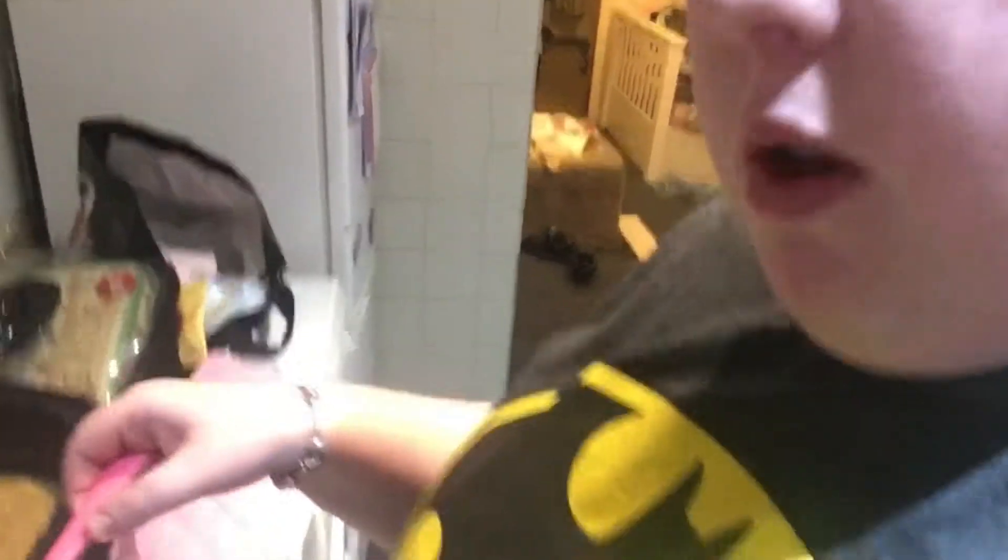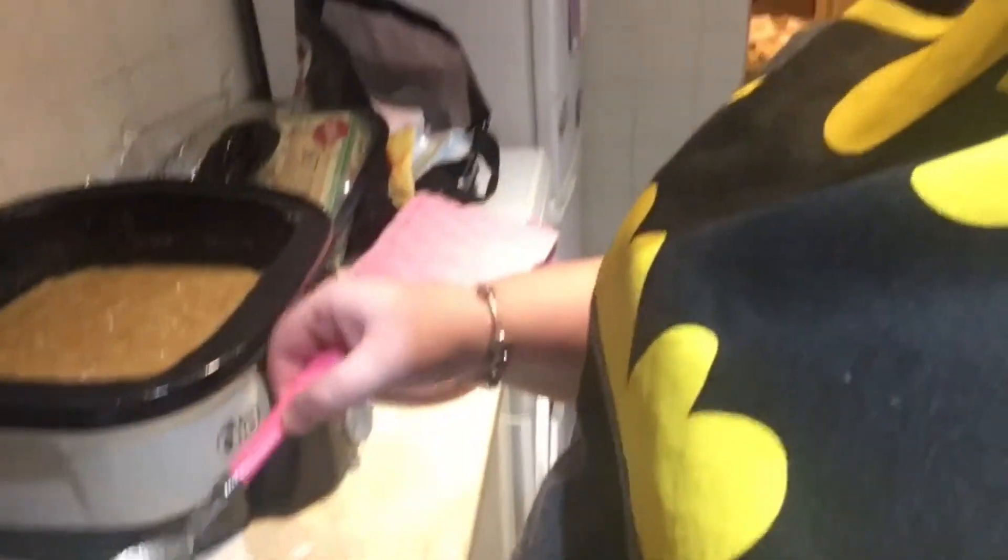Right guys, this is where I'm gonna do the test. I get a cup of cold water, bring it over here, then I take the tiniest bit out and drop it into the water. As you can see it just goes everywhere - it doesn't actually form a ball. So it needs a bit longer guys.